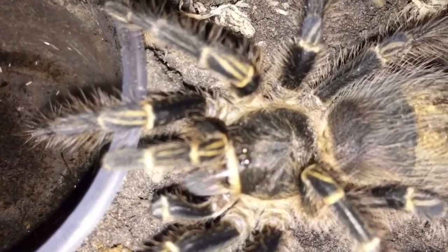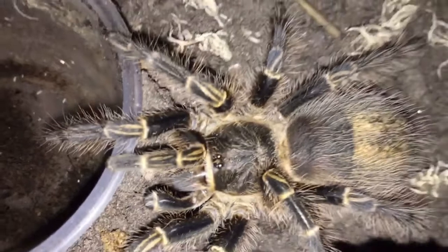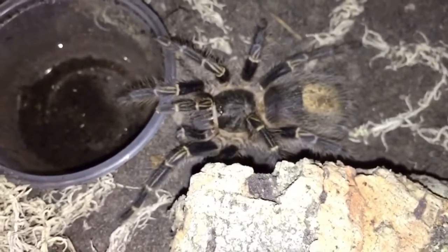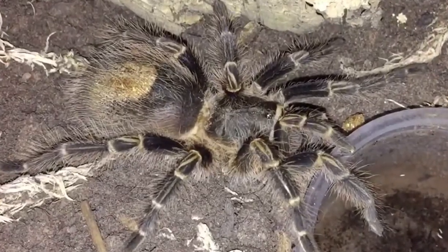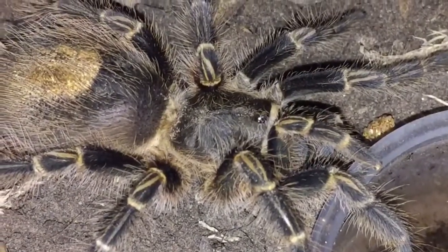This is definitely one I'd recommend for people just getting into the hobby who want a beautiful tarantula. As you can see it's quite dark in color and then it's got those lovely gold chevrons, the gold markings, the gold rims around its joints. Even where it's going bald because it's getting ready to molt, it's started to go gold there as well, which looks absolutely stunning.